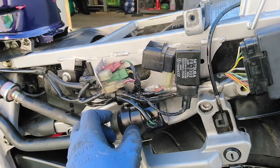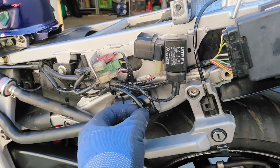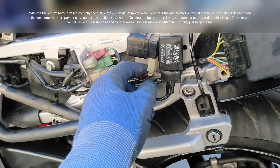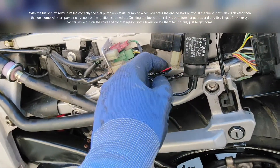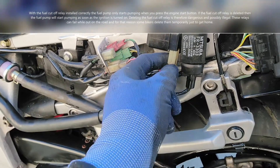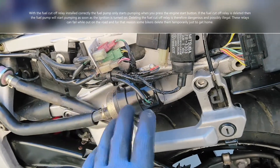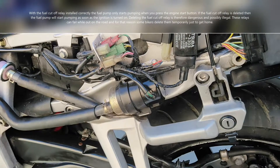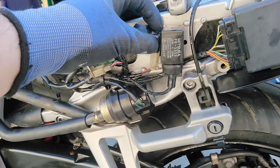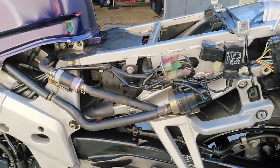So the role of the fuel cutoff relay is that it's controlled by the engine control module. If the engine control module is not firing — indicating the motorcycle is no longer running — it ensures that the fuel pump is also no longer running. Some people actually delete the fuel cutoff relay by disconnecting it at this little connector and shorting some wires, which means the fuel pump is always on. That is really the only role of the fuel cutoff relay — it's just a safety mechanism.